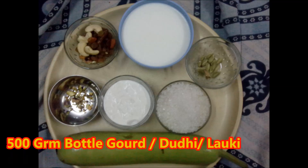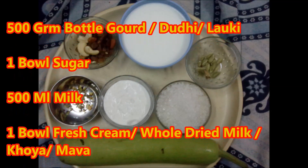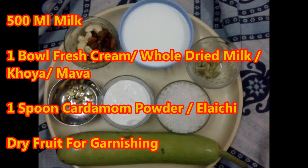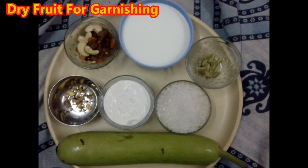500 gram bottle gourd, also called doodi or lauki in Hindi. 1 bowl sugar, 500 ml milk, 1 bowl fresh cream or you can also optionally use dried whole milk. 8 to 10 green cardamom seeds, also known as elai chi. Mix dry fruit for garnishing.